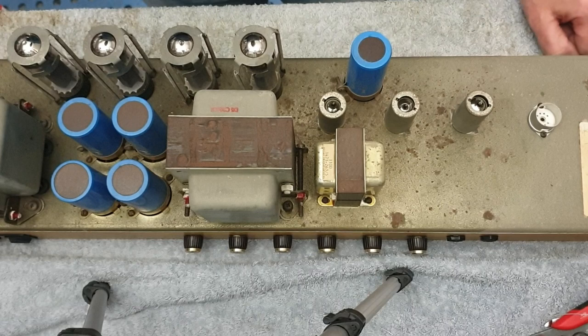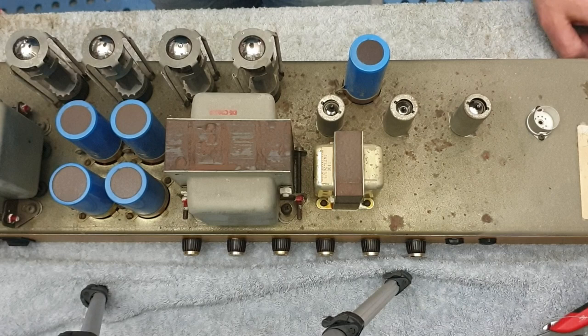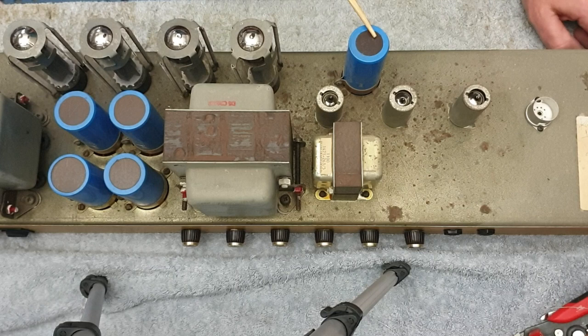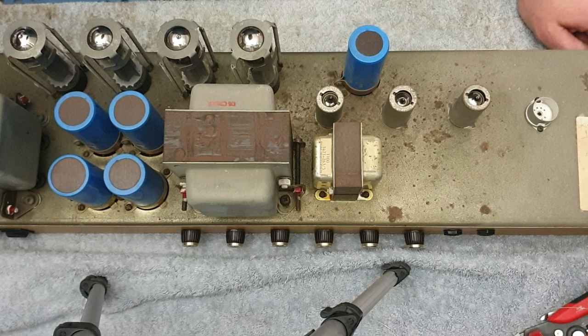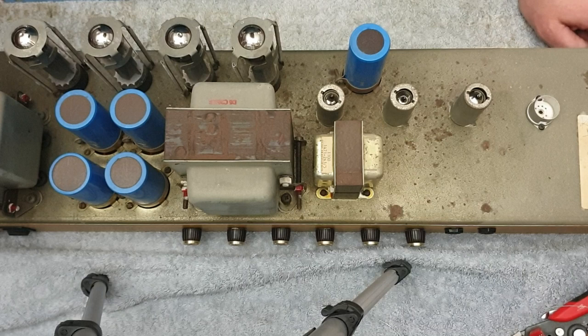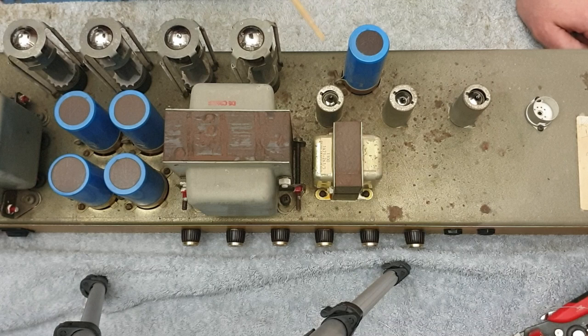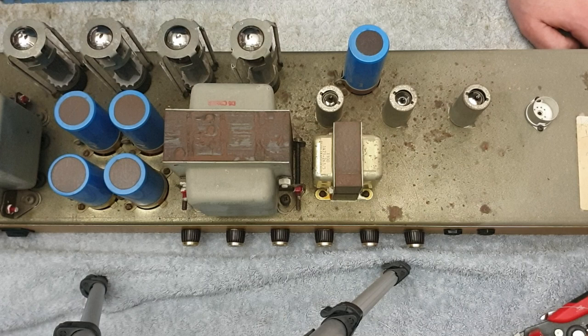We've taken this beast out of the head shell. So this is, as we know, a horizontal input 2203. But look at the filter caps - 2, 3, 4, 5, right? So this is in that transition era. Even though Marshall flipped over to the horizontal input, at this point - 1985, looks like 2nd of the 4th 85 on the tag - they hadn't actually reduced the filtering on these 2203s. So this is a nice era.